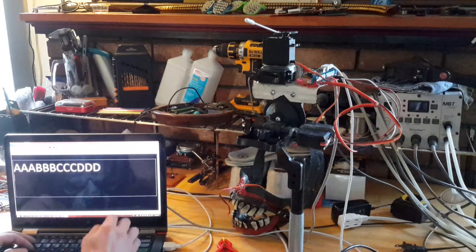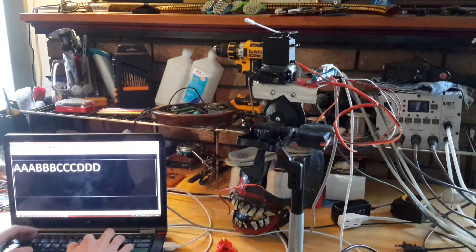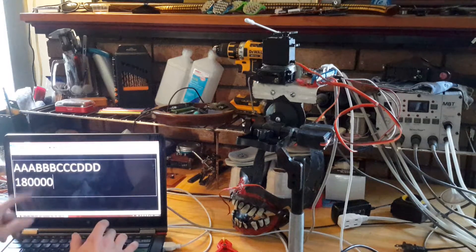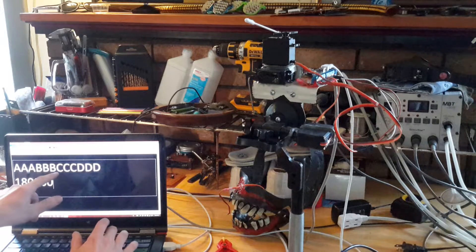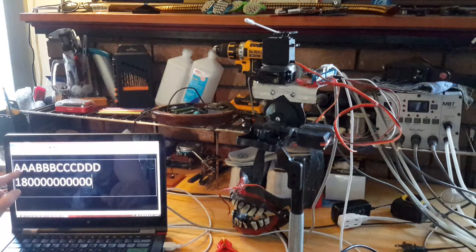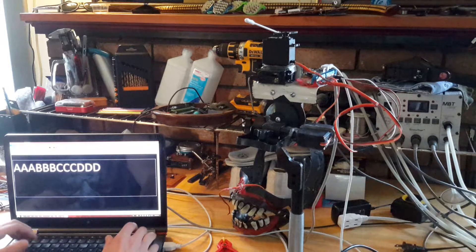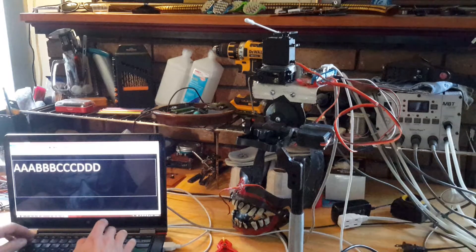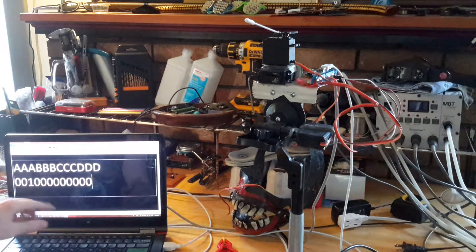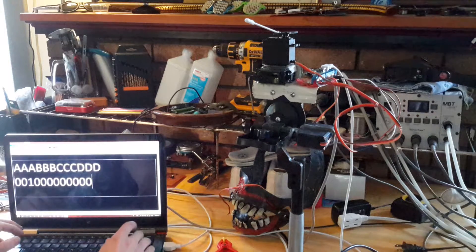If you wanted to send servo A to 180 degrees, you would type 180 and then the rest would just be zero — three zeros for B, zero zero, zero zero zero. This would send servo A to 180. If you wanted to send servo A to one, you would send that followed by nine zeros. So this would move just servo A.